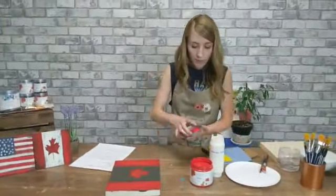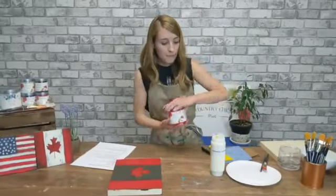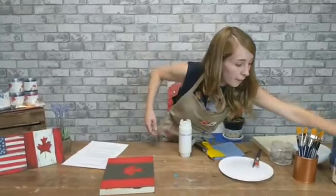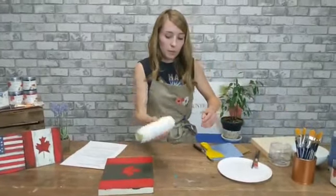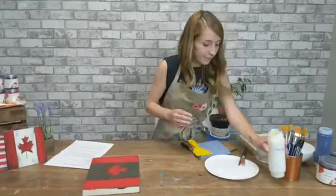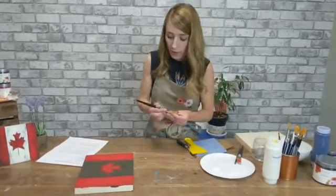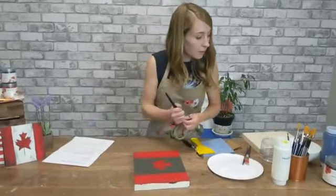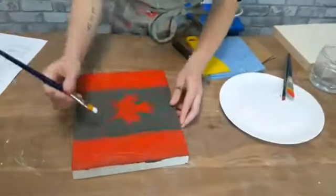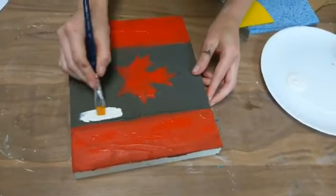I'm going to go in with Vanilla Frosting. This is my favorite in-between white on the scale of whites — it's got just a touch of warm tones to it, a little yellow, without being overwhelmingly creamy.